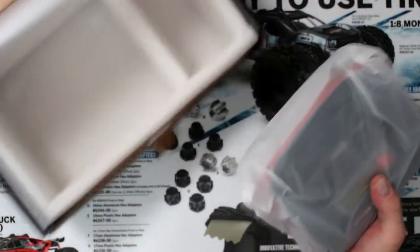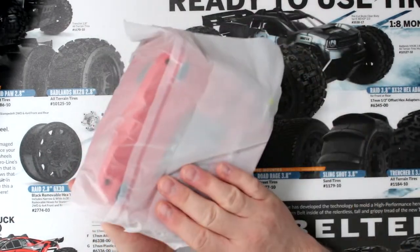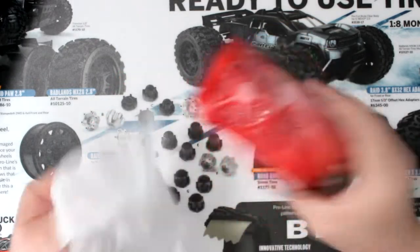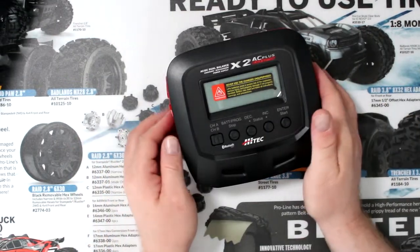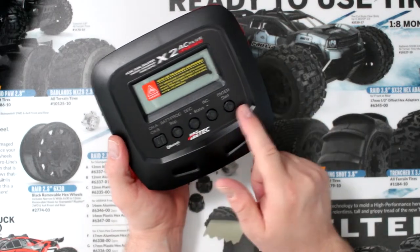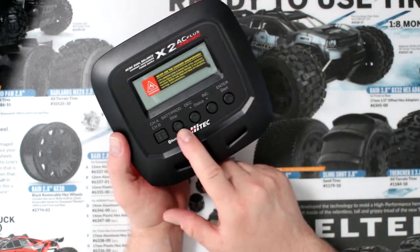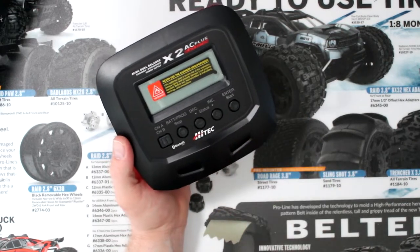Let's take this charger out — it is a compact charger, not gigantic. Looking at the charger itself, you have a nice black face with four or five buttons. The first one is to switch between your A and B channels. Then you have your stop/programming button, increase/decrease (plus or minus), start, and enter.